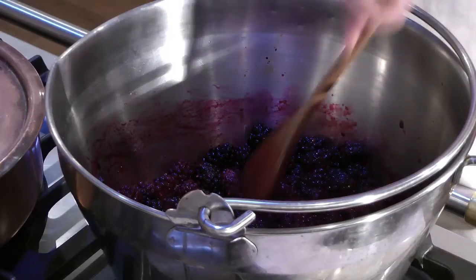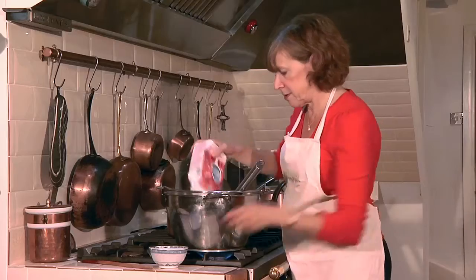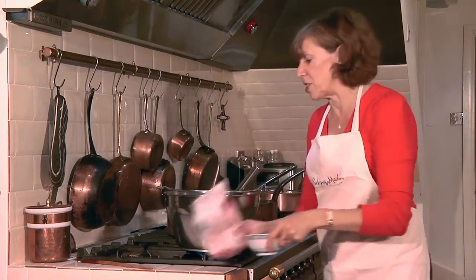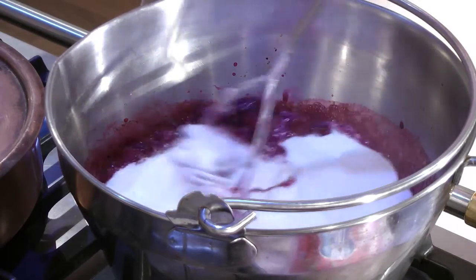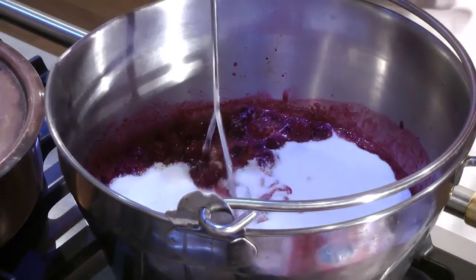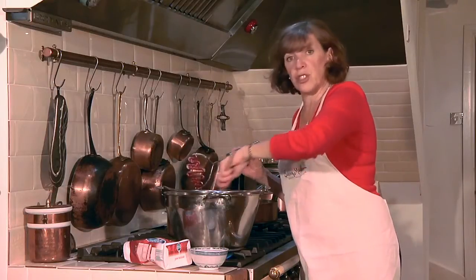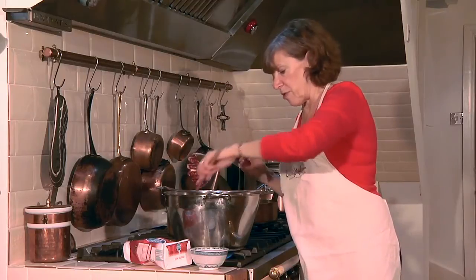First of all you cook the fruit until it's soft and then we're going to add the sugar. You can see now why you need a big pan too, because once you add that sugar it increases the quantity quite considerably.